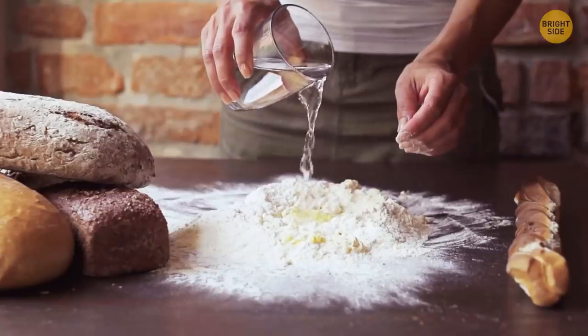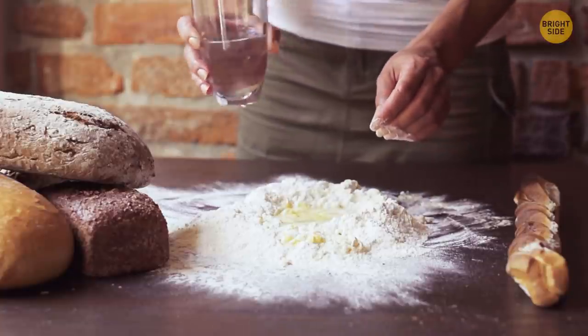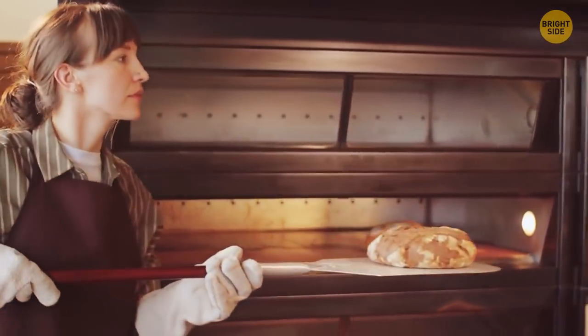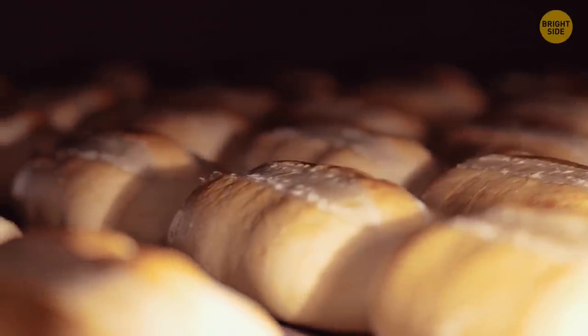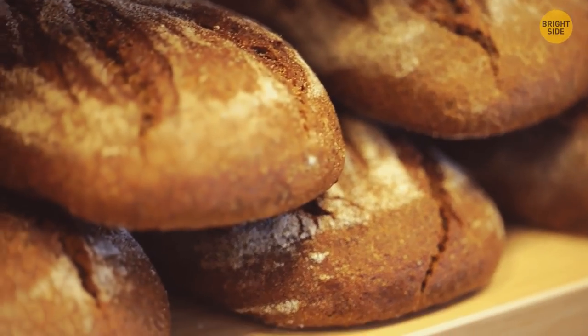Bread goes stale simply because it loses moisture. When you add water to flour it changes texture and the starch molecules get disorganized — that's why bread is soft and fluffy when freshly made. But the more it cools down, the more water it loses and starch molecules return to their original crystallized state. Recrystallization happens way faster in the fridge.